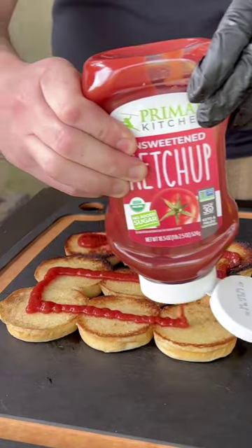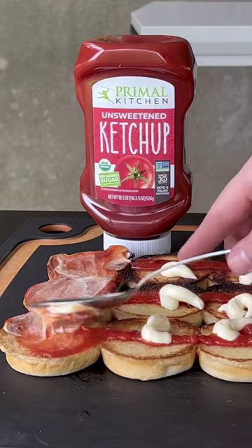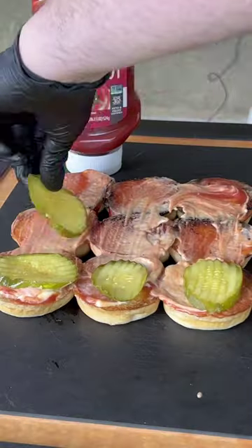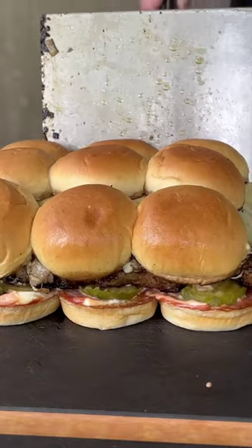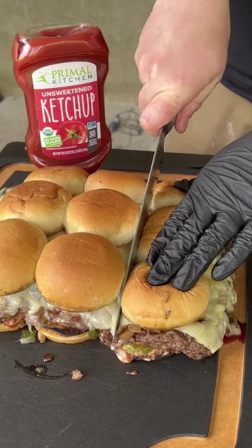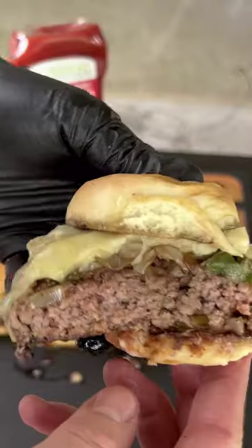Time for the Primal Kitchen ketchup — squeeze bottle, nice and easy. Mix in some mayo, then load on the pickles. Now load up that whole massive slider, cut it into individual sandwiches, and it's absolutely money. You guys got to give this a try!